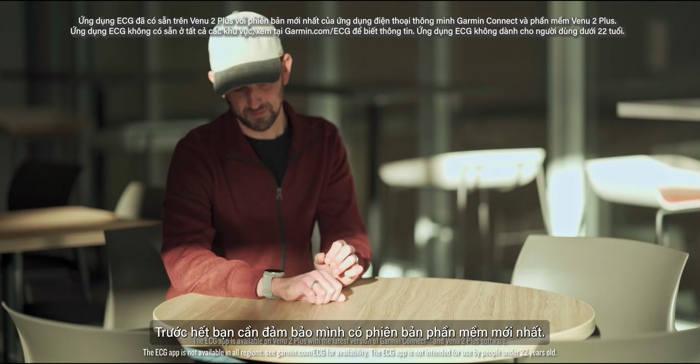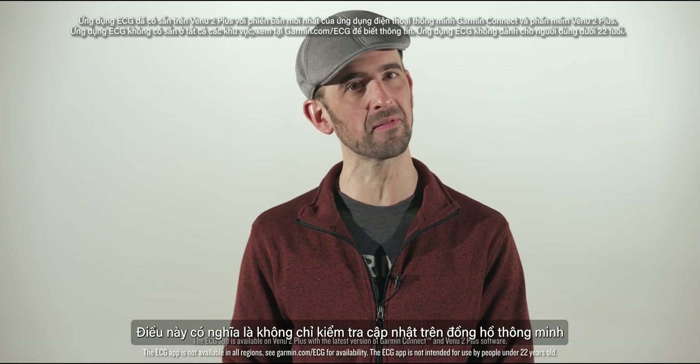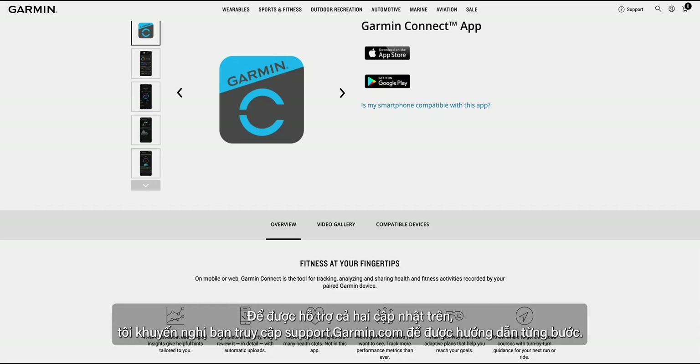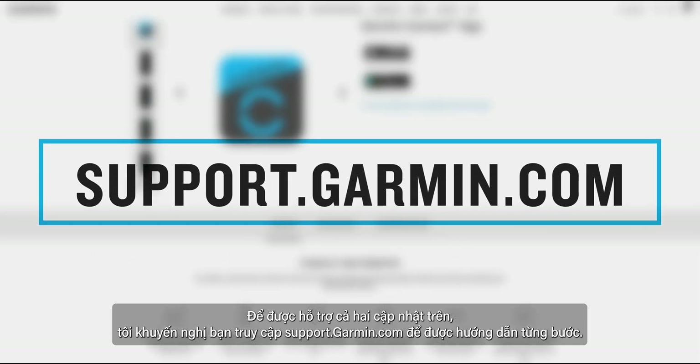First and foremost, you'll need to make sure you've got the latest software. That not only means checking for updates on the smartwatch itself, but also downloading the latest version of the Garmin Connect app on your compatible smartphone. For assistance with either of these, I'd recommend checking out support.garmin.com for step-by-step guidance.